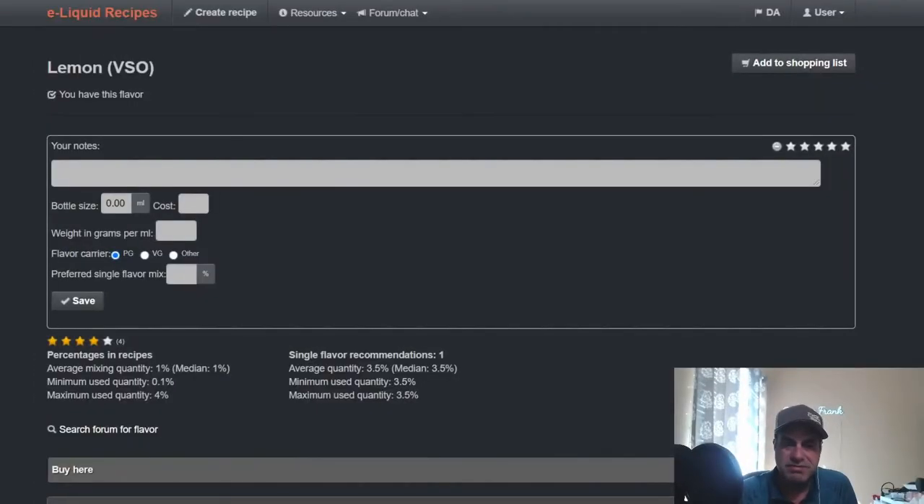It's not as strong of a lemon and not as artificial as many others — this is naturally extracted. You get a bright lemon, not very sweet; you get more of that zest, that peel, and the white part in between the actual fruit and the lemon peel itself. This is a really nice lemon that can be used in bakeries, lemonade, and other lemonade drinks. Let's go see what has been said about it on ELR.